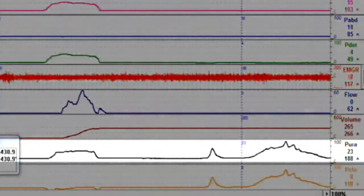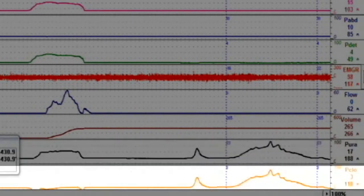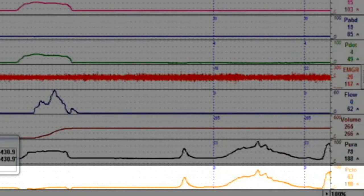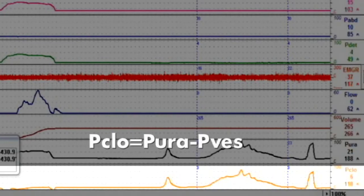The P-URA channel will measure the pressures from P3, or urethral pressures, while the P-CLO represents closure pressure, which is calculated by subtracting P-VESS from P-URA.